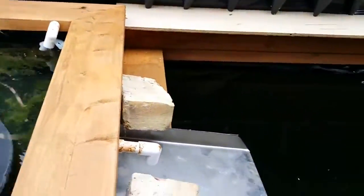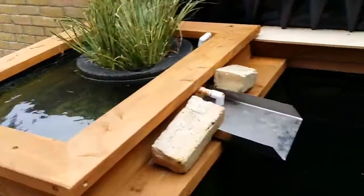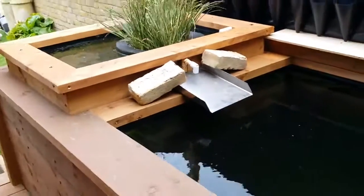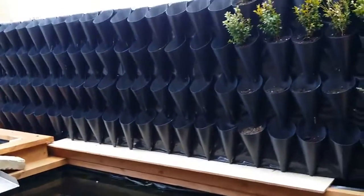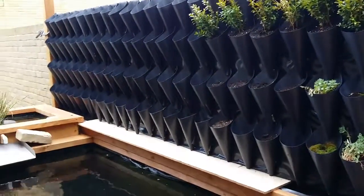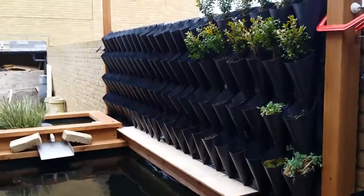Which is there — a bit of a makeshift fountain at the minute. Hopefully people that are doing vertical gardens will like this. I will do an update and show you how I made it. So thank you very much.